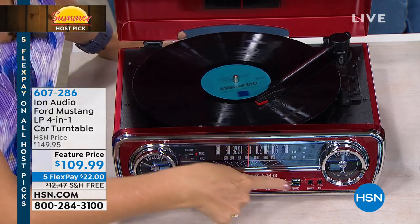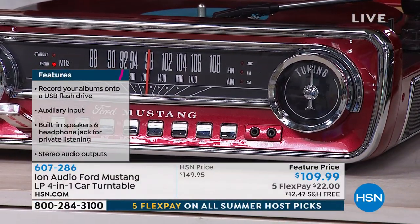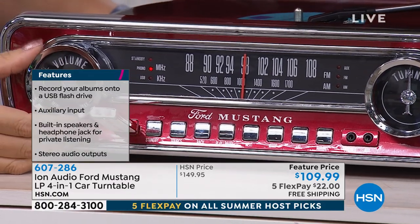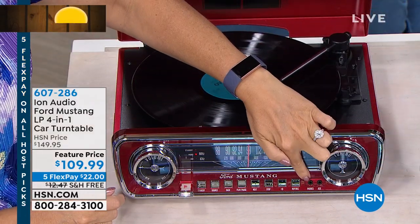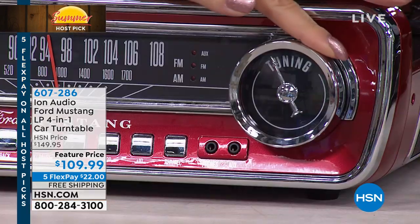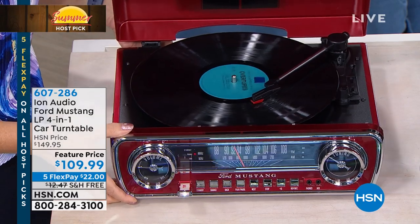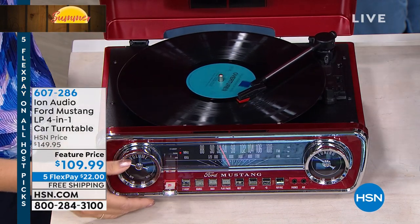There's an auxiliary port right here, so if you have the adapter for your phone you can plug it right in with a cable. If you want private listening, there's a little headphone jack right here as well. And look at the rotary dials — these retro round, beautiful rotary dials, like you would find in that classic vehicle. We have so many people who have called into the show and said they owned a classic Mustang, or this reminds them of the fun they used to have. It's an amazing piece of Americana.